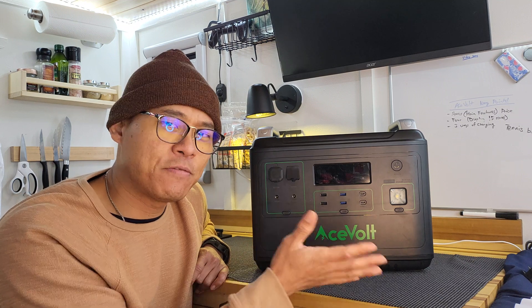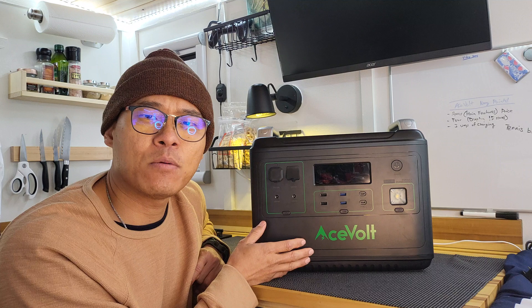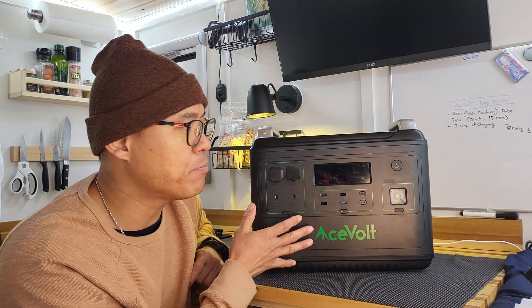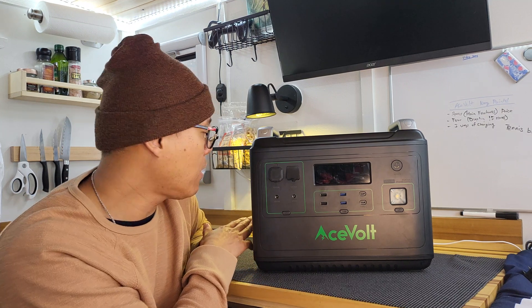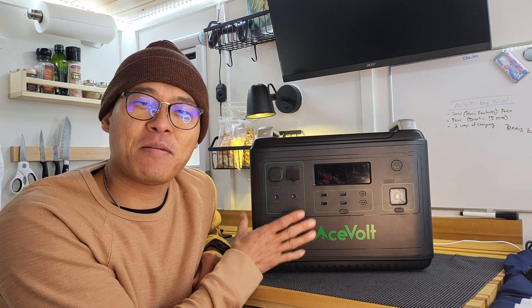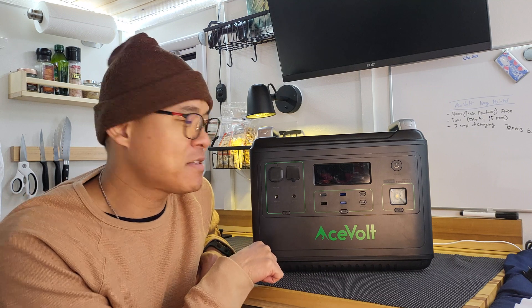A battery bank like this is pretty foolproof. You don't need to know anything about watts, amp hours, current, or volts. You just need to buy this and plug stuff in. You can charge it through the wall or via a solar panel up to 500 watts. If you want to check out the Acevolt Campower 2000 watt, I'll leave a link in the description.